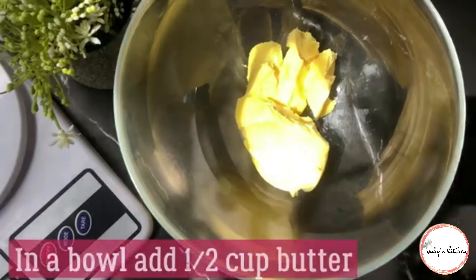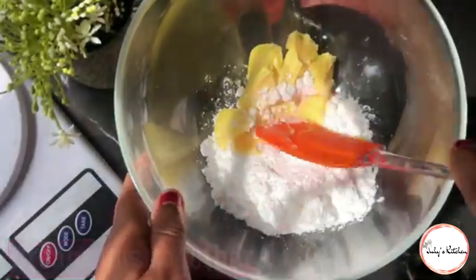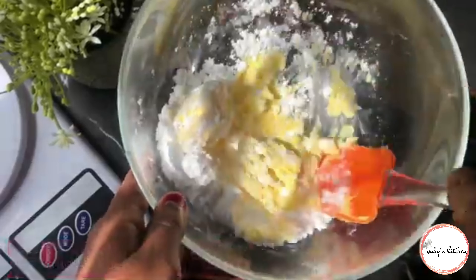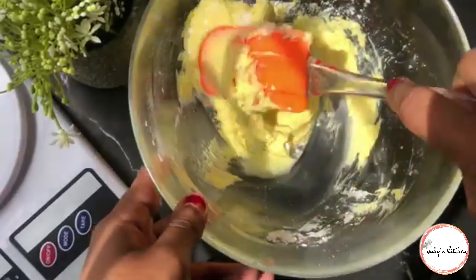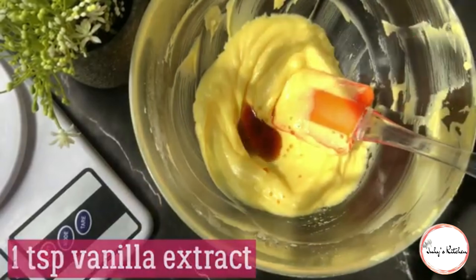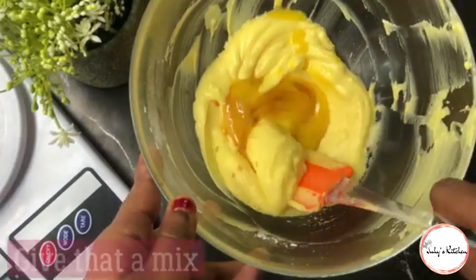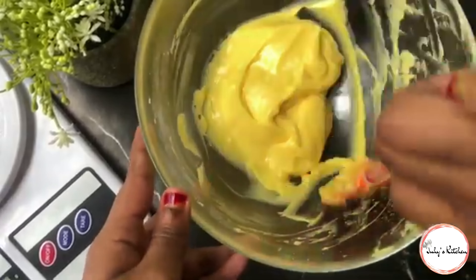Kwa mahitaji hapa, ninatumia nusu kikombe cha siagi. Utachanganya na theluthi ya kikombe cha icing sugar vizuri mpaka kila kitu kichanganyike. Kisha utaeka kikombe cha vanila, chumvi kiasi, na kiini cha yai, na utachanganya tena vizuri.